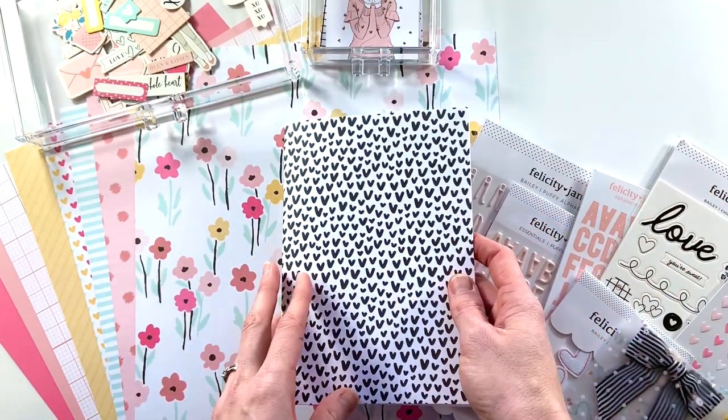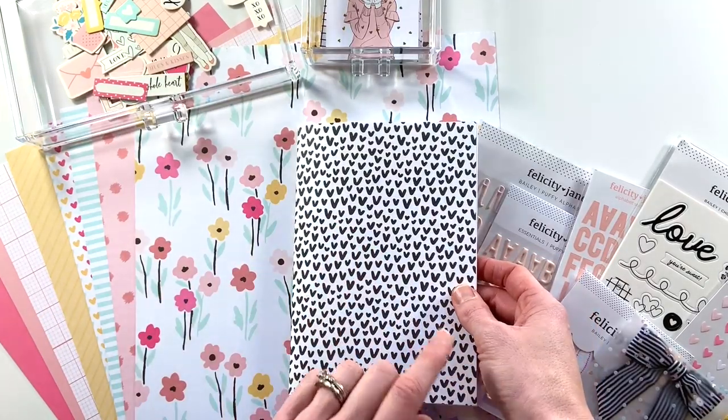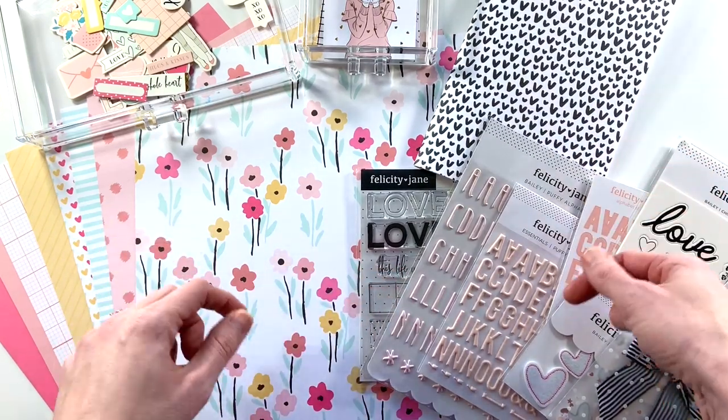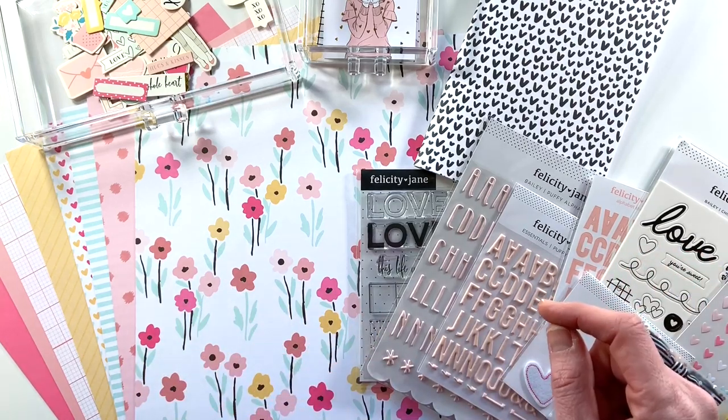This month I am going to challenge myself to work in an A5 size notebook. I picked up this one from Felicity Jane along with the entire Bailey line, which was their February release. I will link the supplies down below — I'm not sure what is still in stock but you can check over at felicityjane.com.